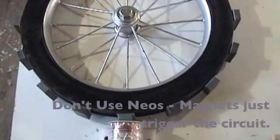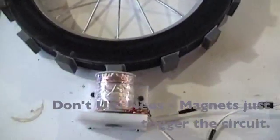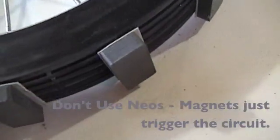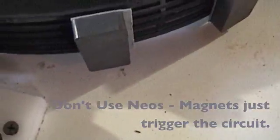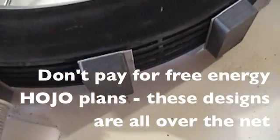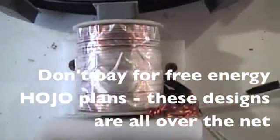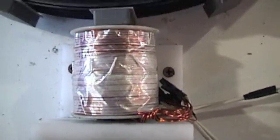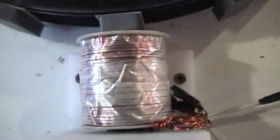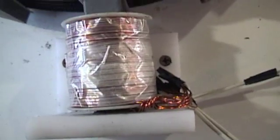What this is, it's a Bedini simple schoolgirl electric motor. It's got 16 ceramic magnets around the circumference. They're equally spaced, about two magnet widths apart. And that is the motor coil — it's actually Tesla wound. There's a trigger coil and a power coil.